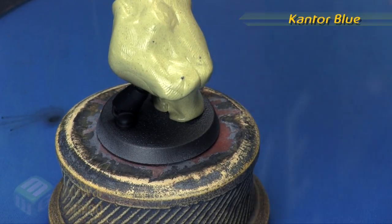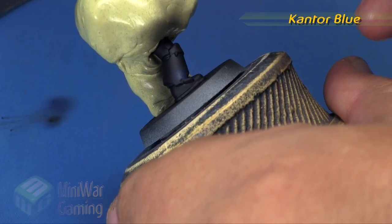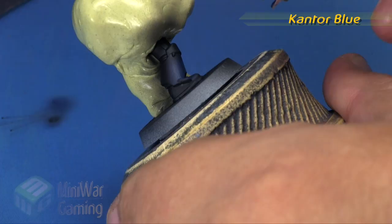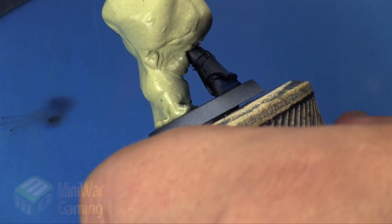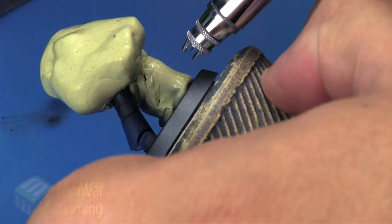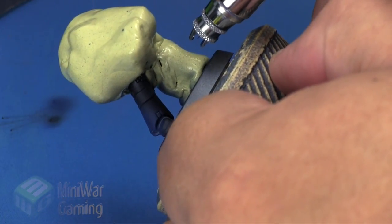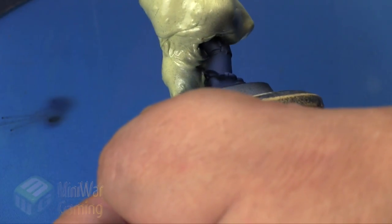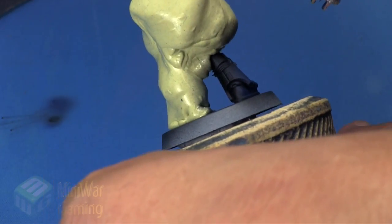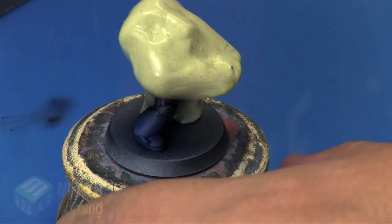Cantor Blue is next and we're turning the PSI down to about 10, with the color thinned out just a little bit. We're going to lay down and create a bit of a fade where the galaxy is going to go. I'm imagining a disc-shaped galaxy — in the previous video I had shown a spiral galaxy, so this one is a disc galaxy. I sprayed just a little too much in one area but that's okay; the slight fade of Cantor Blue on top of the black hides and corrects those little errors.